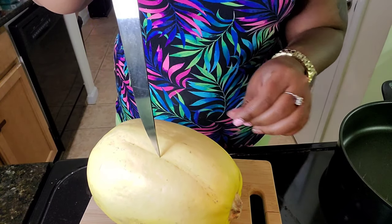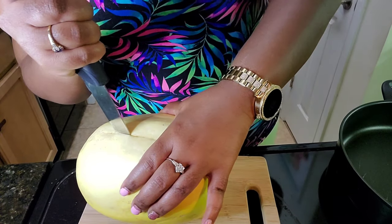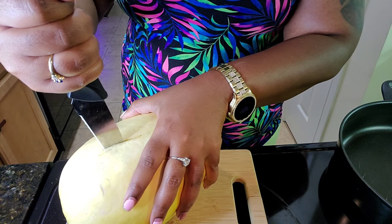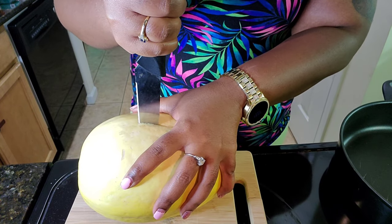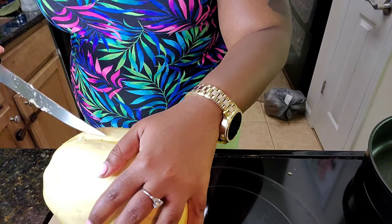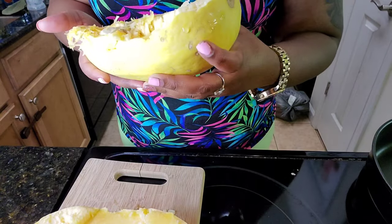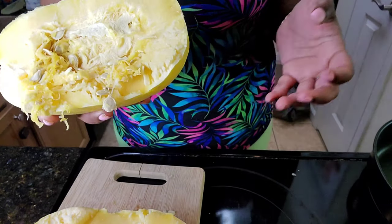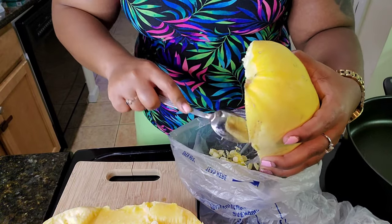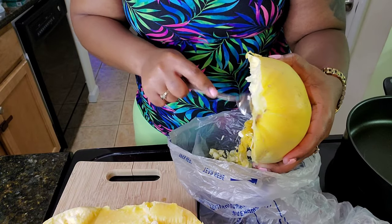Spaghetti squash is not the easiest thing to cut — it's kind of like cutting a watermelon. I'm going to go ahead and do this off camera just in case I stab myself. You really have to put your back into it when you're cutting this. And that's what it looks like on the inside. I'm going to go ahead and scrape all of this out — I just use a spoon to scrape out the seeds and everything.